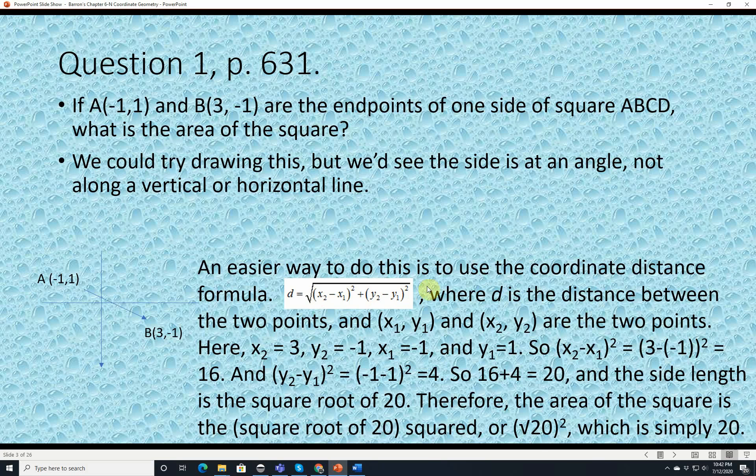It's a big-looking formula but it's not that hard to use. X2 is 3, Y2 is negative 1, X1 is negative 1, and Y1 is 1. So X2 minus X1 is 3 minus negative 1, which equals 4, and 4 squared is 16. Y2 minus Y1 is negative 1 minus 1, which is negative 2, and negative 2 squared is 4. So 16 plus 4 is 20. The side length is the square root of 20. The area of a square is side length squared, so it's the square root of 20 squared, which is simply 20.